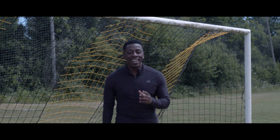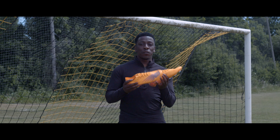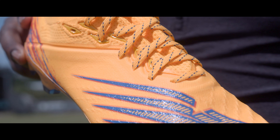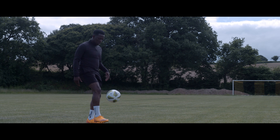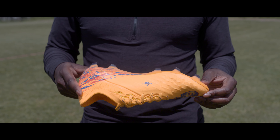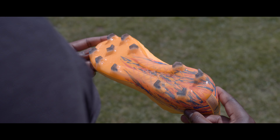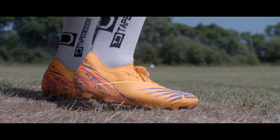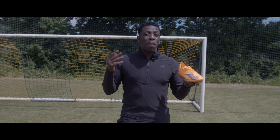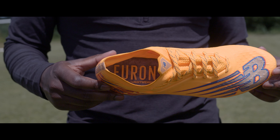Hey guys, it's your boy Anu and today I'm bringing you a video on these bad boys — the latest Furons from the Vivid Spark pack. They look cold, so let's start off with the look. Orange, blue, red, this design at the back as well, going on to the sole plate — these boots look sick. It's in the name: Vivid Spark pack. You've got the likes of Sterling, you've got the likes of Sako sporting these boots. They're the guys beating the defenders, so if you want to do that in style, definitely take a look at these.